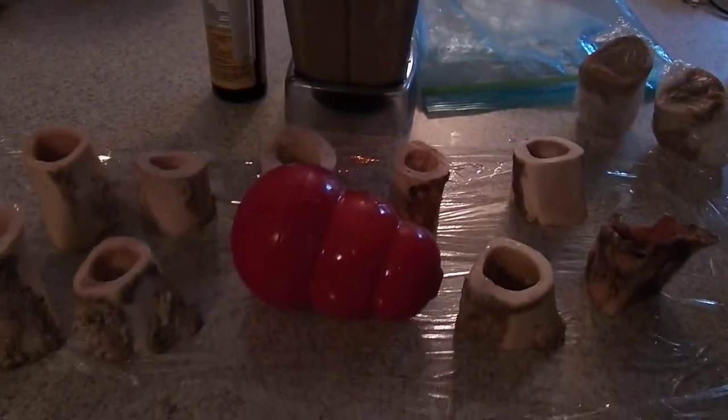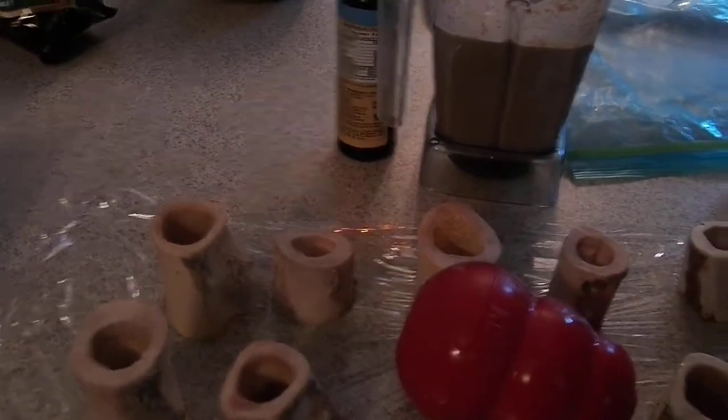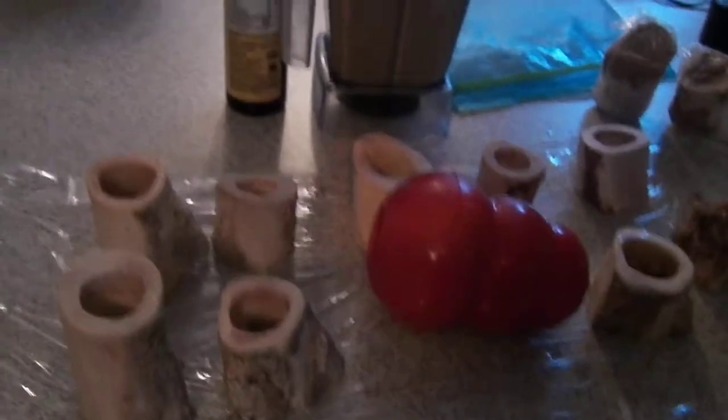We have some marrow bones and one kong — I have probably three others somewhere. What I do is simply fill each one of these with some of the goodies and stick it in the freezer.